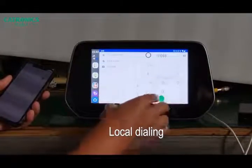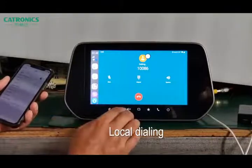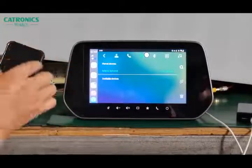It has two ways. First, we can use this SIM card to make telephone calls. Second, we can use the telephone Bluetooth function.